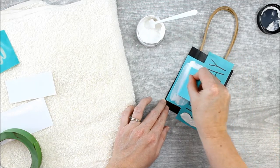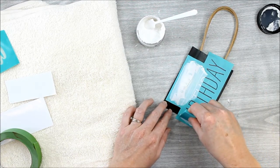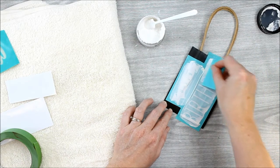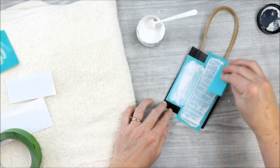Then you just use your squeegee to pull the chalkology paste across the transfer. Make sure every bit of that transfer is completely covered with chalkology paste, getting into every nook and cranny of the word.